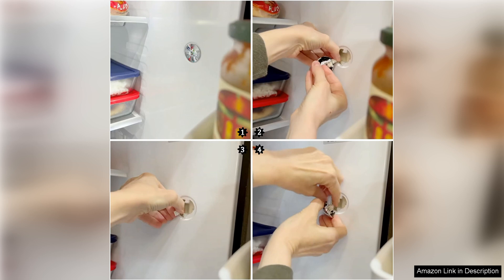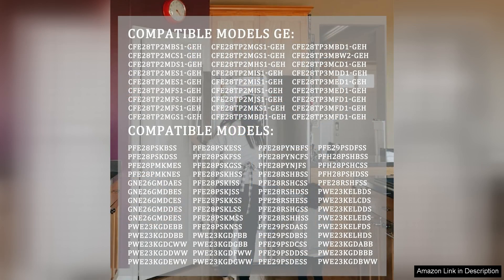Overall, I highly recommend the WR55X11132 LED light assembly for anyone looking to upgrade their GE refrigerator. It offers an excellent combination of brightness, energy efficiency, and durability.